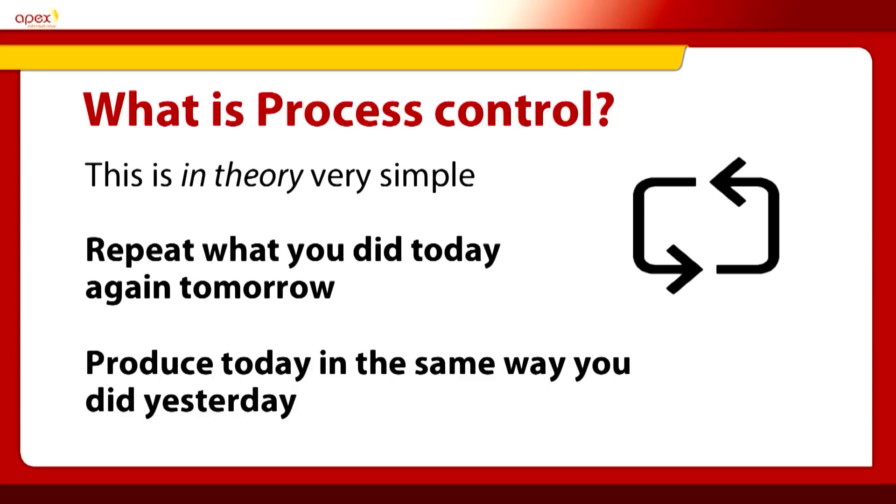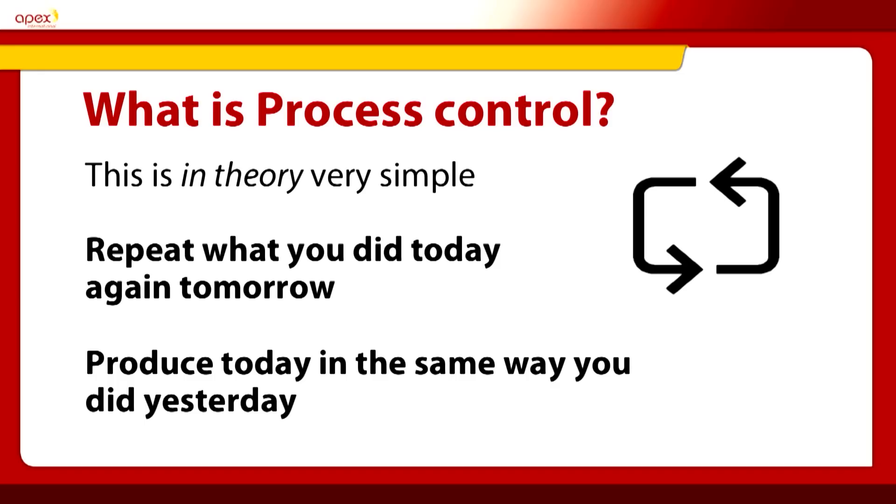What is process control? This in theory is very simple: repeat what you did today and do it again tomorrow. Produce today in the same way as you did yesterday. Very simple words, but in practice we know this is much more difficult with the Flexo process. What APEX have brought to the industry is the GTT technology, which enables a calibration roll to give process control within the Flexo process.